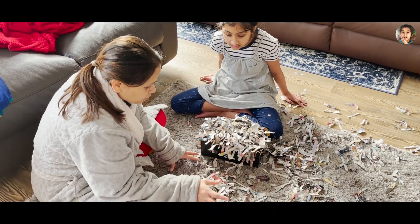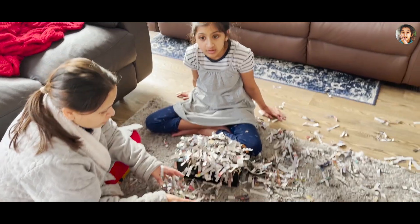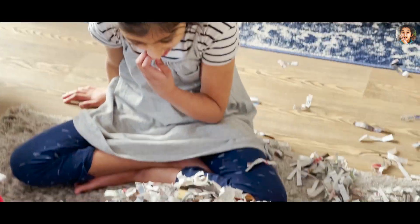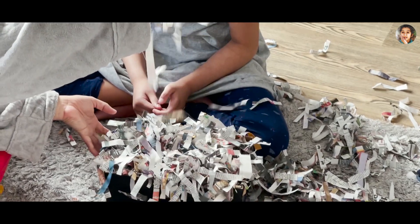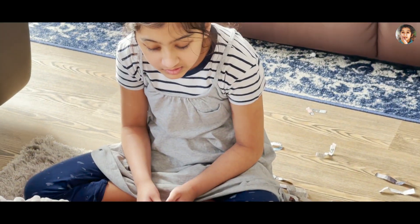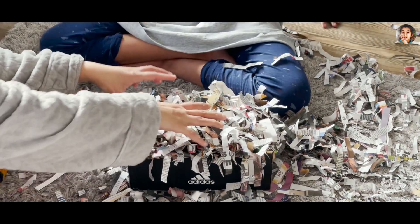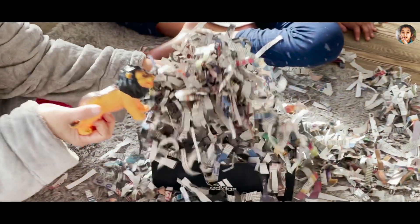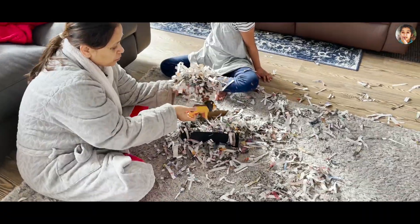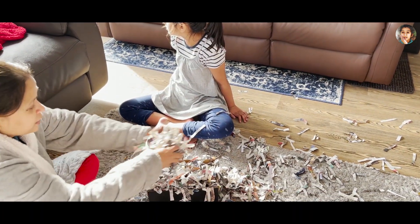I'm going to share this very simple sensory play. This is from Sania's school. We have a newspaper, a small box, and all of these papers. We have some nice stuff. We have to cover it.